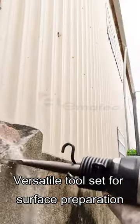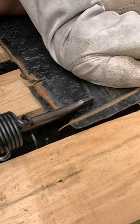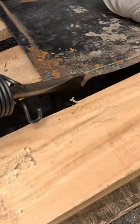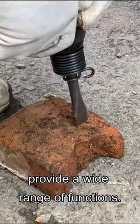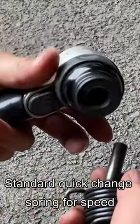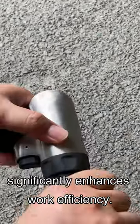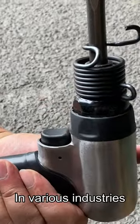Versatile tool set for surface preparation, metal removal, and cleaning tasks. Variety of chisel head designs provide a wide range of functions. Standard quick change spring for speed and ease of chisel change. Significantly enhances work efficiency, ideal for professionals in various industries.